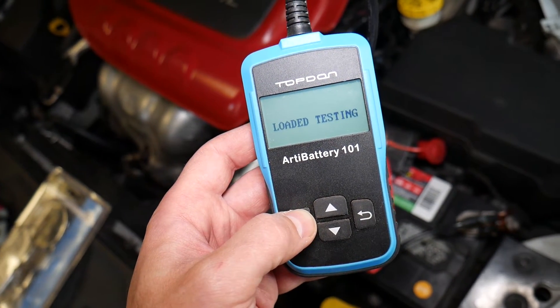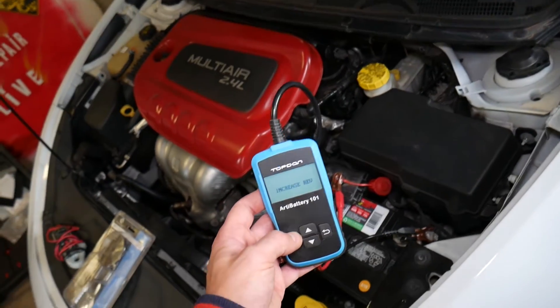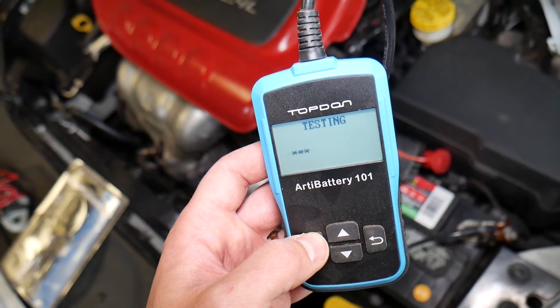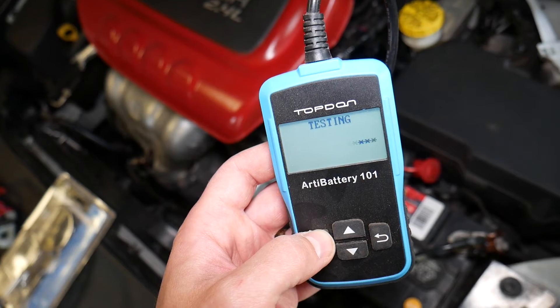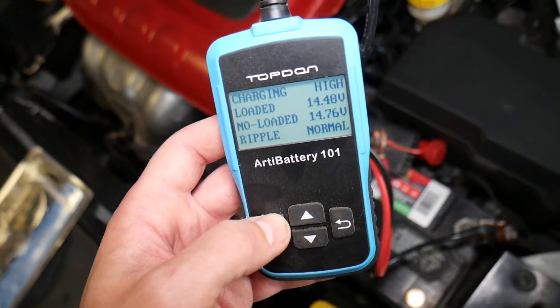For the loaded test, give it a little bit of gas. You also need to turn your headlights on for the loaded test. Let's turn the car off now.